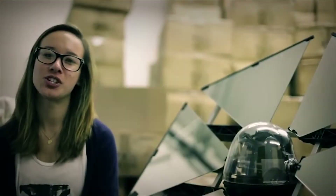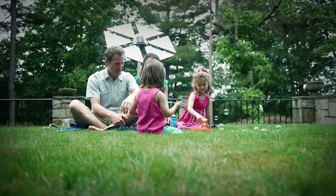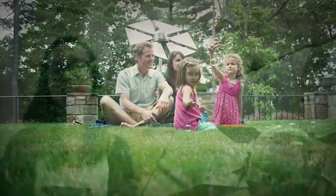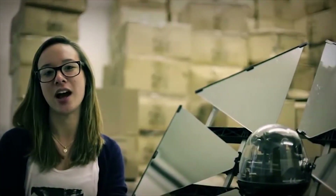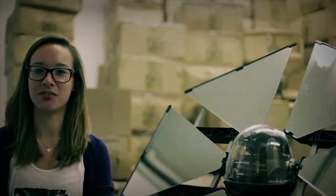It's a revolutionary product. It's the first of its kind, easy to use, completely standalone, and it's affordably priced at $399. We continue to discover unique uses for the Sunflower every day. Where could you use some more sun? Bring innovation home now with the Sunflower.